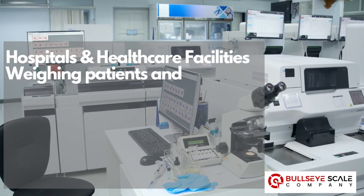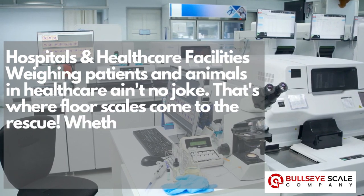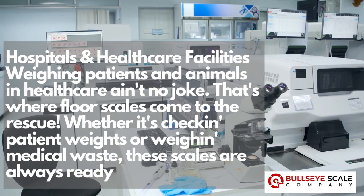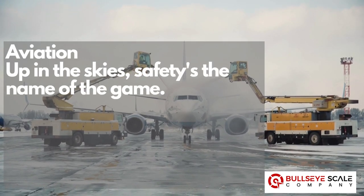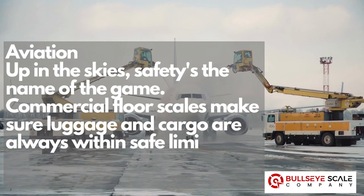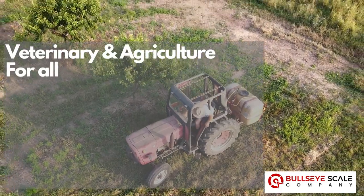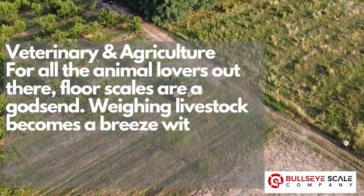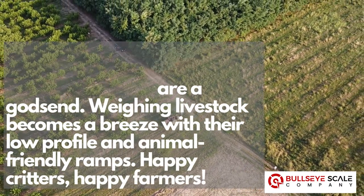Hospitals and healthcare facilities: weighing patients and animals in healthcare ain't no joke. That's where floor scales come to the rescue — whether it's checking patient weights or weighing medical waste, these scales are always ready for action. Aviation: up in the skies, safety's the name of the game. Commercial floor scales make sure luggage and cargo are always within safe limits. No excess baggage allowed here. Veterinary and agriculture: for all the animal lovers out there, floor scales are a godsend. Weighing livestock becomes a breeze with their low-profile and animal-friendly ramps. Happy critters, happy farmers.